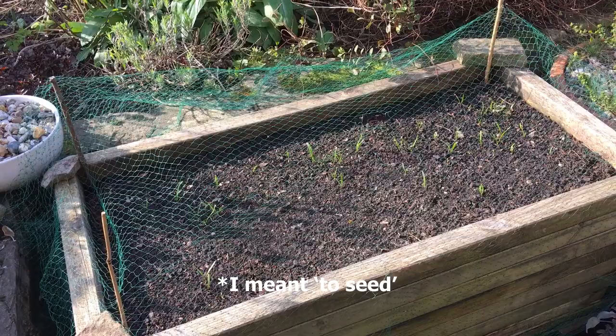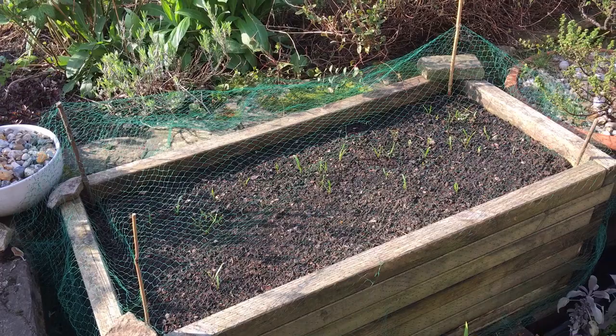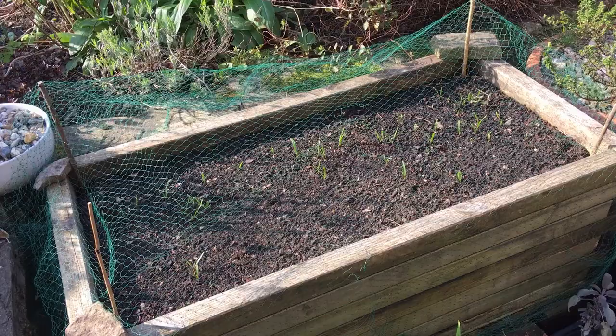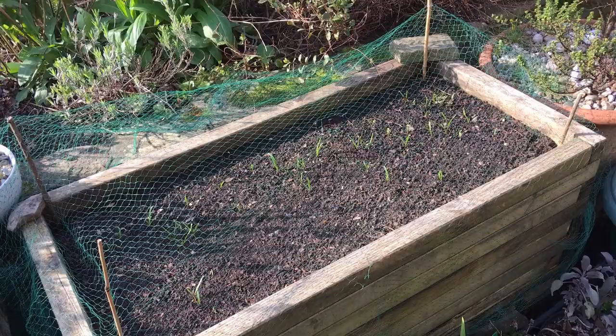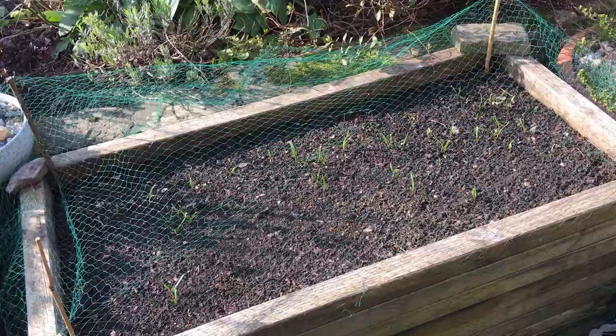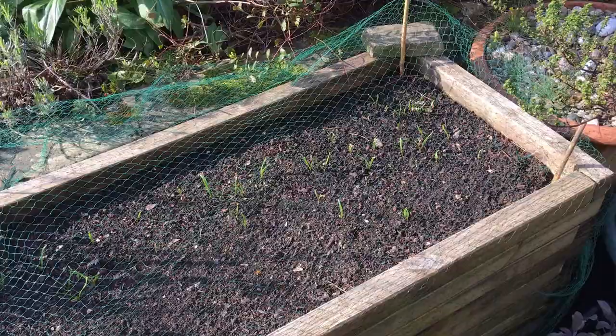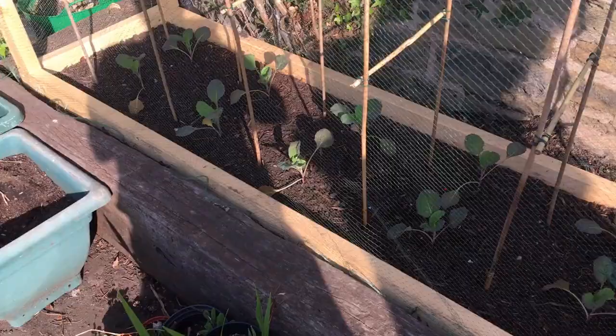That's not really a problem because I can pop some more seeds in, which will also help with successional sowing - more plants coming through is a good idea particularly with something that tends to bolt like spinach. You'll notice there's netting across this, and it's not really to keep slugs and snails off - they're generally not as interested in spinach as they are in lettuce. This is actually to keep blackbirds off, because the blackbirds in my garden really like to have a dust bath in these beds and search for worms - an unintended consequence of having a wildlife garden. Also the neighbour's cat has been known to sit on these beds, and it took me a while to work out why there were certain roughly cat-shaped areas that weren't germinating.